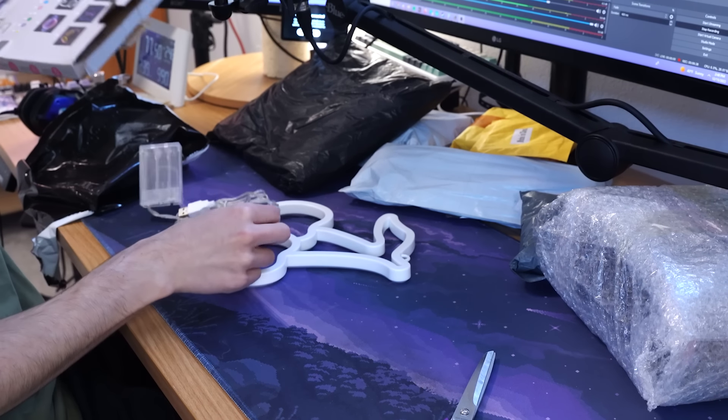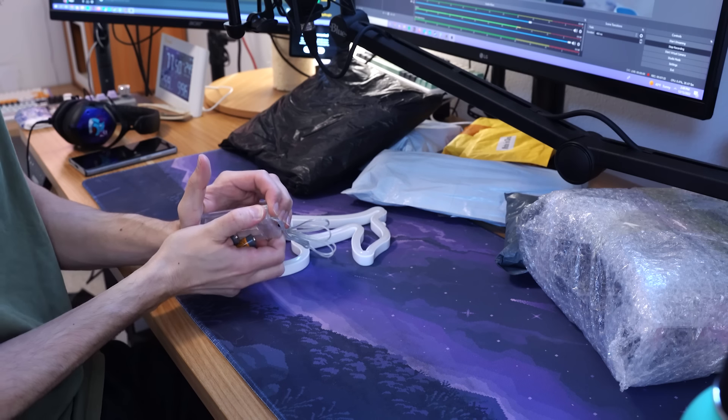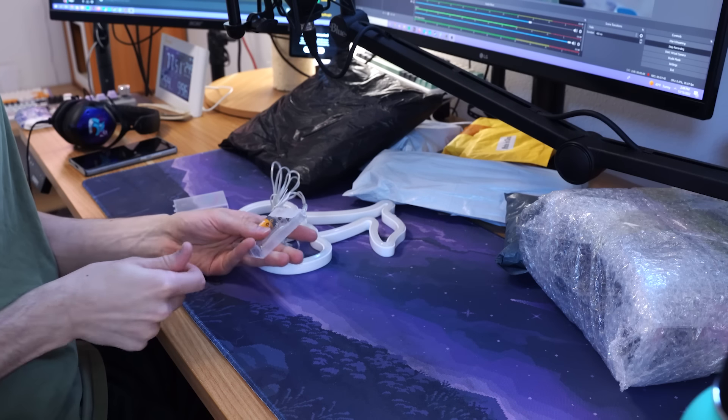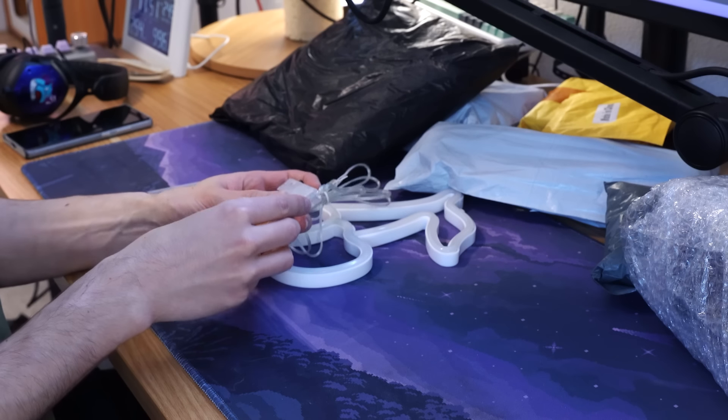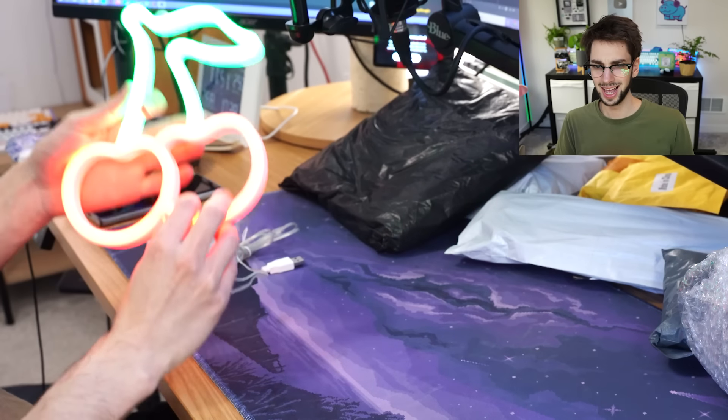It's a cherry, and it also requires batteries. I cannot get this open — oh, it slides off. Let me put in a battery, another battery, another battery. And then — whoa. That's actually pretty cool. That's actually really bright, too.